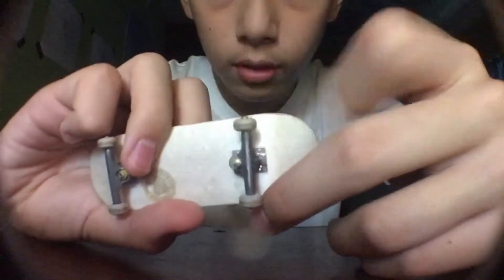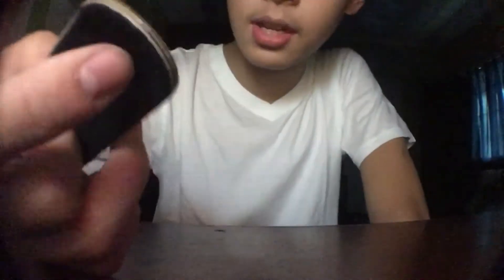A great part is the locknuts, as you can see right there. They just make your wheels stay on there for a really long time.